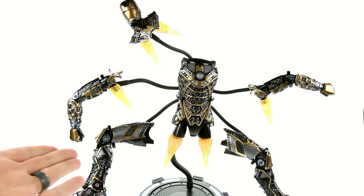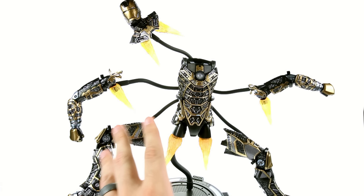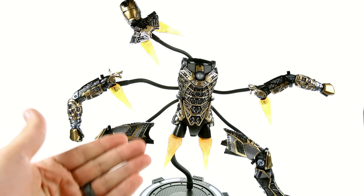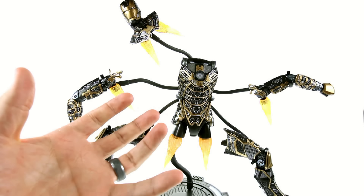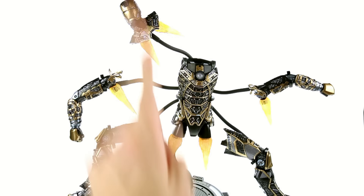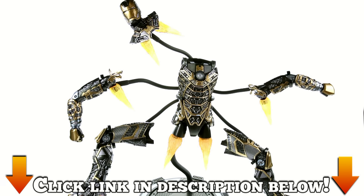That being said, I still absolutely recommend this. This is a figure that I think Iron Man collectors are really going to love having in their collection. All the detail, the articulation, the whole gimmick it has is absolutely terrific and one of Hot Toys' best pieces. I think they deserve a lot of credit for being very creative with how they did this. If you're interested, it's available at Sideshow Collectibles — click the link in the video description to pick him up and add him to your collection today.